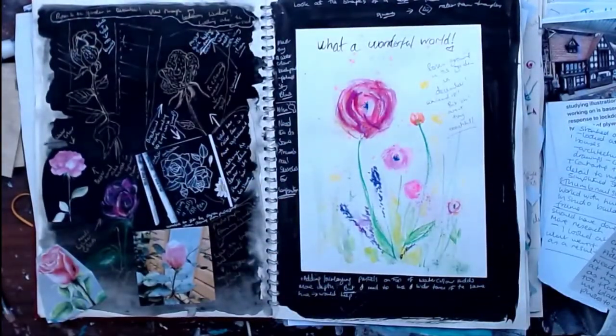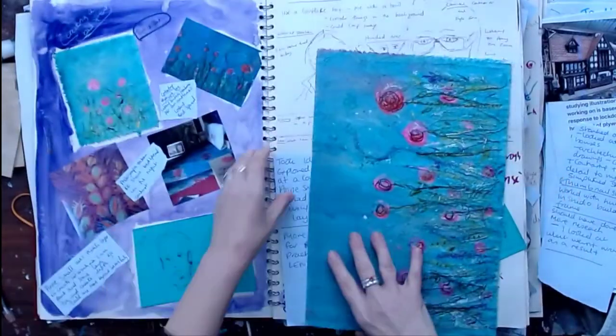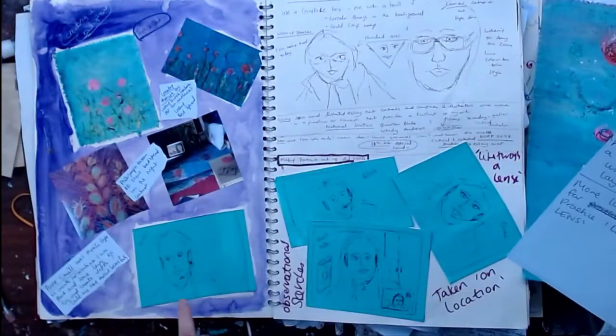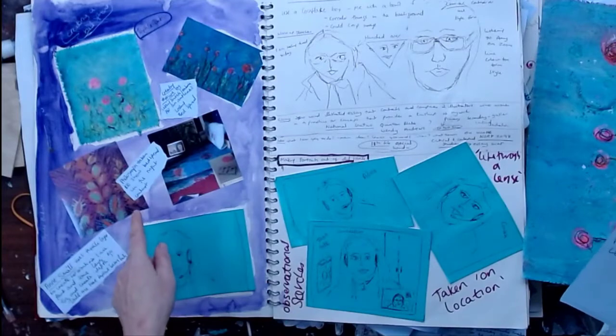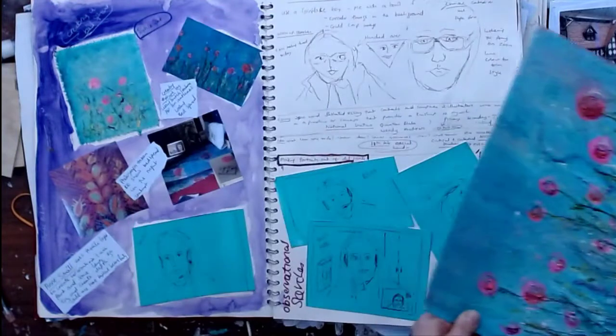My third subject was roses in my garden — a view through the bedroom window. Observational sketches, composition, creating form and shapes and adding colour. I noted I need to look at tonal value more as my work is quite flat; I could address this by using black and white photos to emphasise tonal contrast, which I do later in the journal. I then took the idea of roses further and explored textiles, looking at a couple of artists.